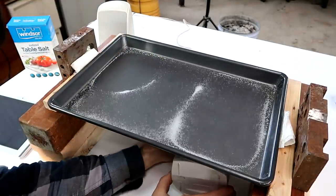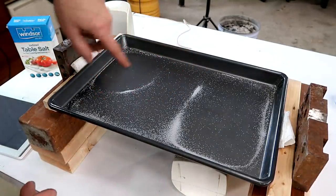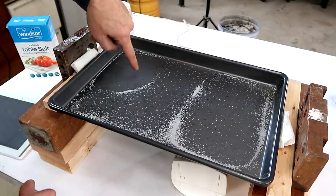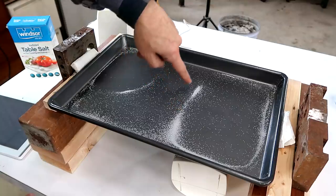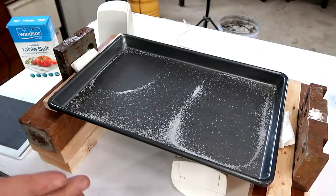We have a mode of vibration where the nodes are here and here — this doesn't move, so while this moves up, this moves down, and then this moves up again. This is in between where it doesn't move, and that's where the salt gathers, because it doesn't bounce anymore once it gets there.